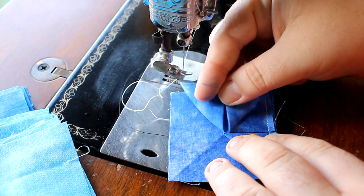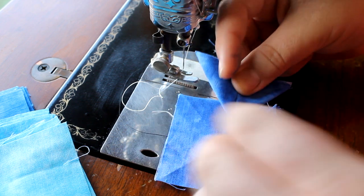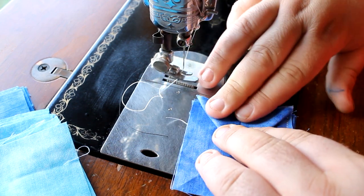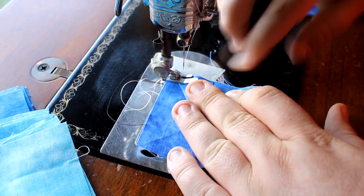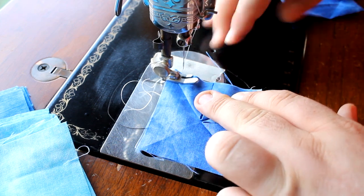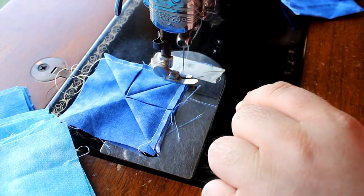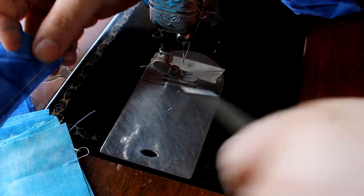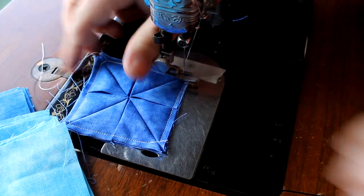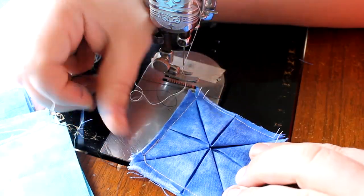Then you want to take your next point and lay that right on top. If it works better for you, you can certainly pin or pre-sew these points if you so choose — I just find it's more trouble than it's worth. So again, you want this point right in the center and these two edges to line up. You also want your raw edges to line up and sew with a rough quarter inch seam. Go all the way around. There is our last square on there. Don't cut your fabric, only cut your thread.